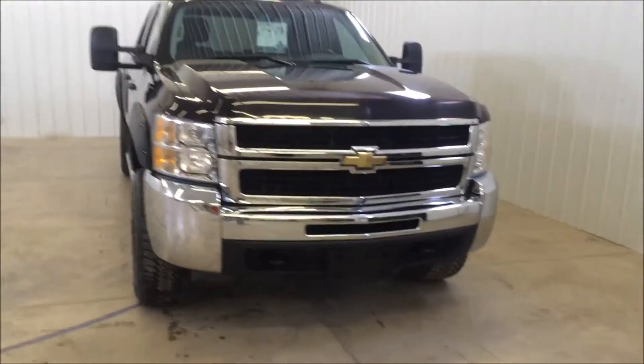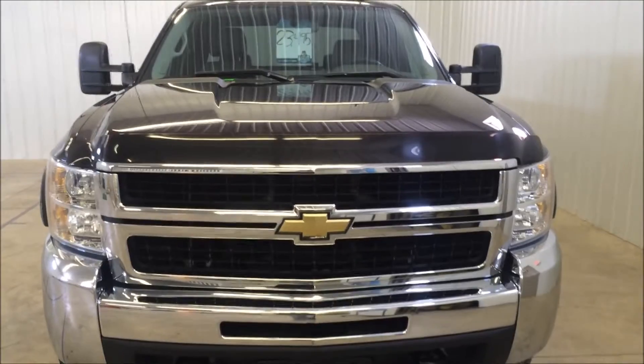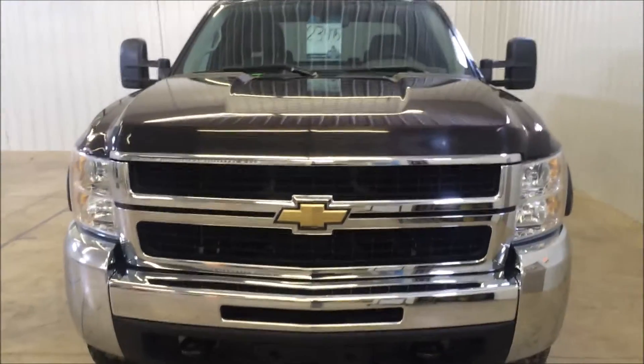I'll move you to the very front. This truck has nice tow hooks in the front. You also have a nice bug guard on the top. If you look at the sides you can see you do have the tow mirrors installed on this truck.